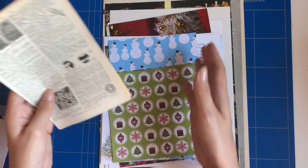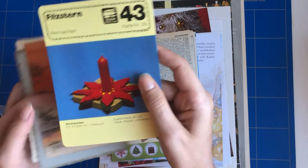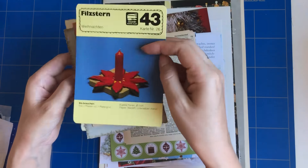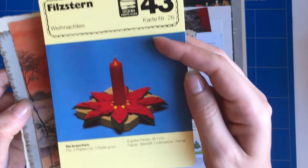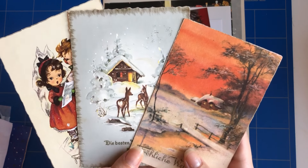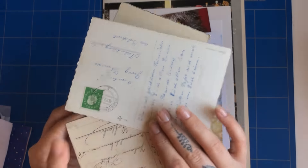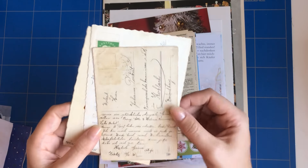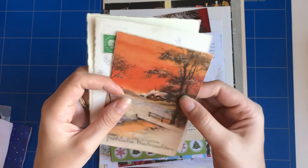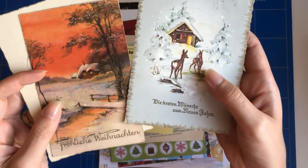You will also get one craft card with a Christmas craft you can do — this is from the 1970s. And you will get three vintage Christmas postcards. Some have writing on the back, some don't. Some of them are really old, from the early 1900s, and some go up to the 1950s or 60s, but they are all vintage and gorgeous to work with.